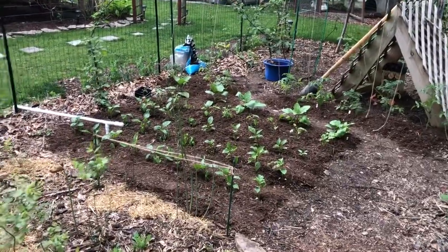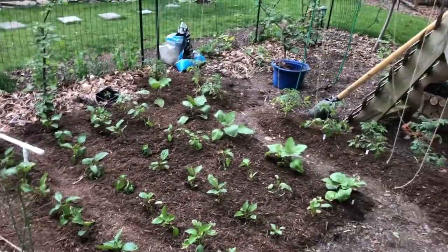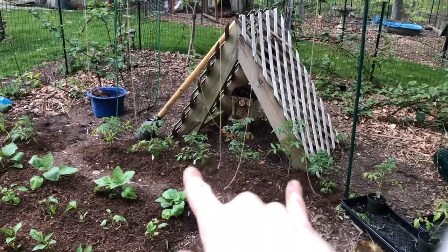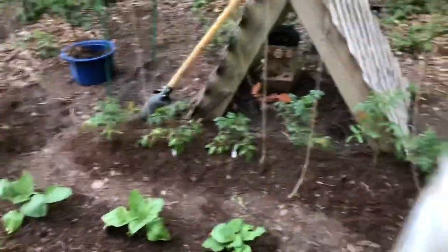Pretty much all planted and mulched — looks really nice. I have three rows of bell pepper, a row of jalapeño, a row of eggplant, and these are cherry tomatoes on this side. I think these two and these three are beefsteak — big juicy tomatoes.